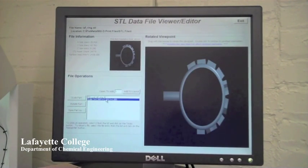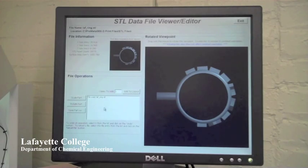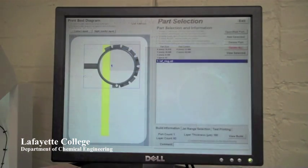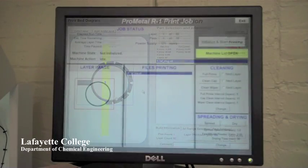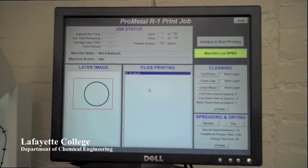The part can now be rotated or resized to new dimensions and then positioned in the build tray. The part is now ready to be printed.